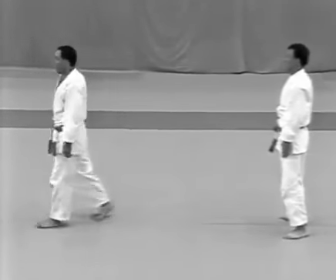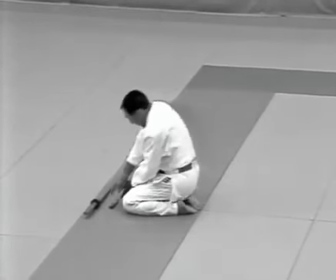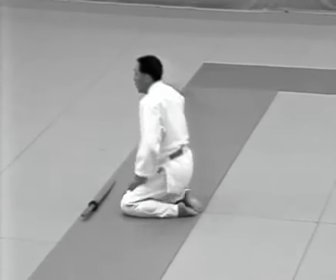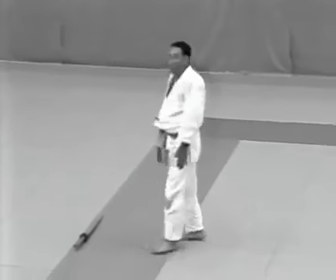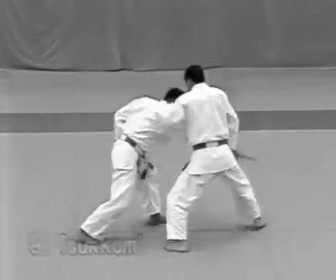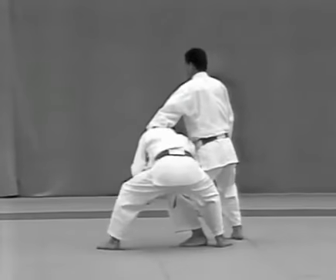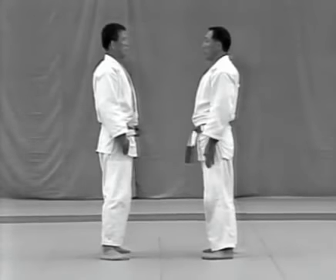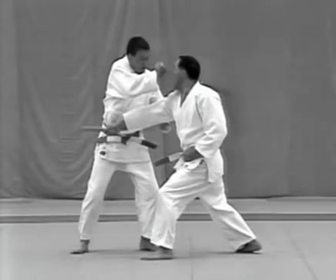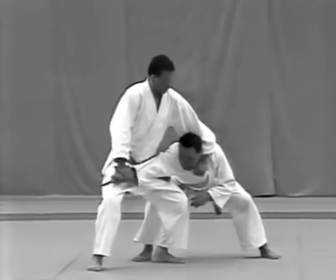Tsukomi. After facing each other, the uke goes to get the dagger. He sits in seiza and places the dagger blade up inside his jacket, then stands and returns to face the tori. The uke grips the scabbard from outside his jacket, draws the dagger blade up and shouts as he attempts to stab the tori's solar plexus. The tori turns outward and deflects the strike, following with a punch between the uke's eyes. Immediately taking the uke's right wrist, the tori grabs high on his right lapel and steps right, left, right towards the uke's upper right corner to apply udehishigi haragatame.